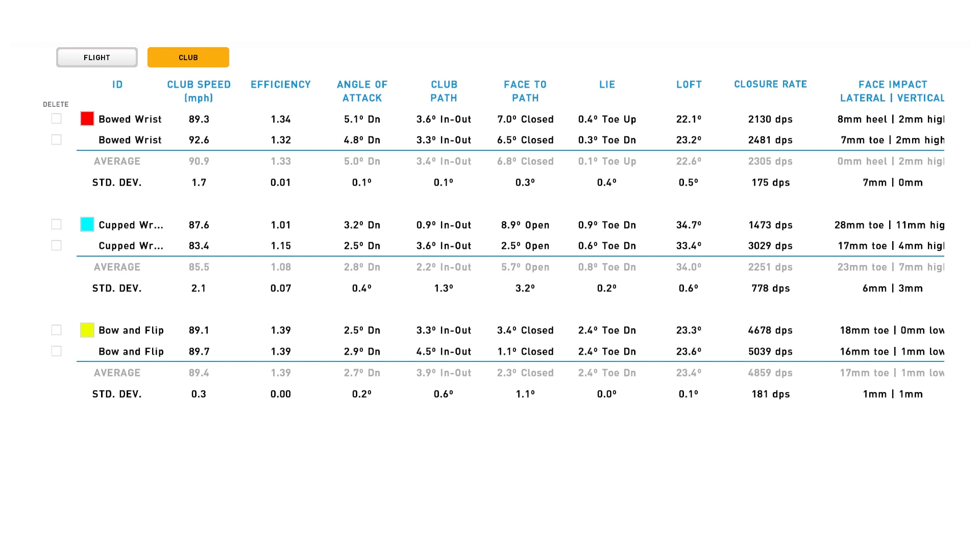Looking at the data from those shots, you'll see the differences clearly. Comparing the bowed wrist to the cupped wrist — with the cupped wrist I really struggled to keep the ball on target. The big difference was at the point of impact: just how open my club face was in relation to my path. My path was still slightly in-to-out as in my normal swing, but that cupped wrist position really skewed where my club face was, resulting in a weak shot to the right.